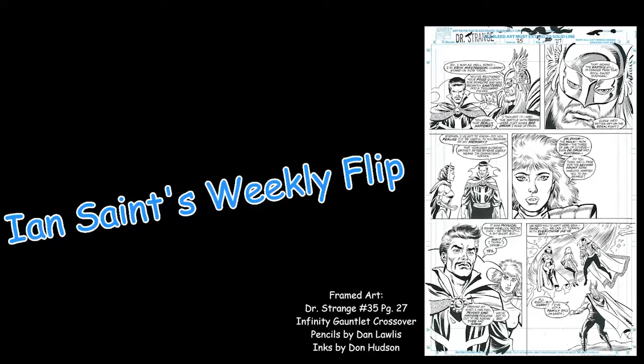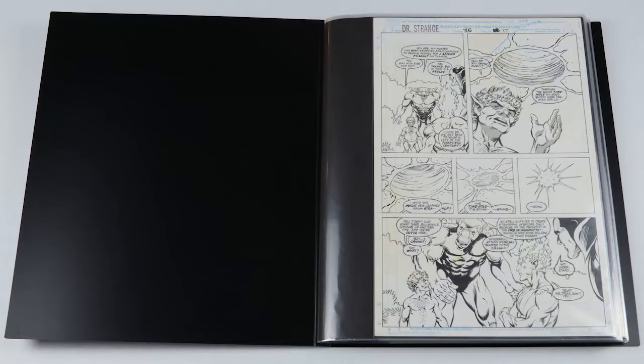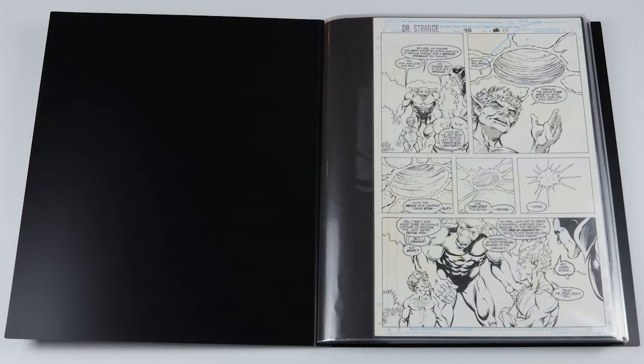Hello comic art fans, this is Ian Saint. I figured I'd go ahead and take a crack at one of the weekly flips. This is a new portfolio that I got all put together, and thanks to the CAP University, I appreciate all the tips you gave — I figured this came out looking really nice with the sleeves. Anyway, let's get started. This is a Dr. Strange page — it's a crossover for the Infinity Gauntlet, and that's why I picked this one up. It was done by Dan Lawless with inks by Sam De La Rosa.